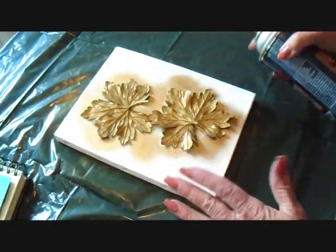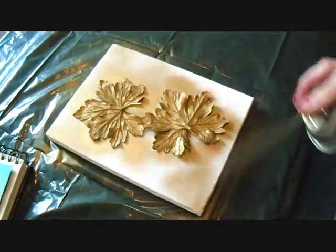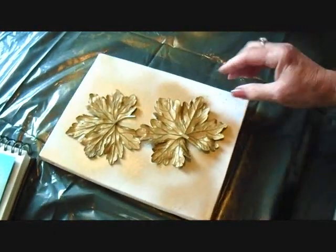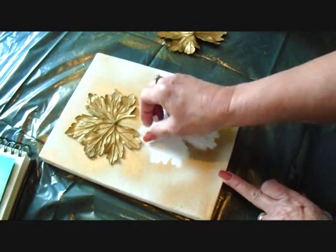Now I'm just going to very lightly get around the edges and go a light spray around the outer edges. So that's how that looks — you can't really tell how well it's going to be until you lift up your leaves. So I'm just going to remove the leaves.